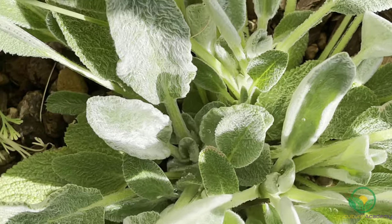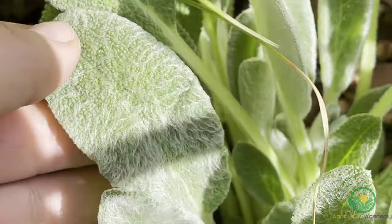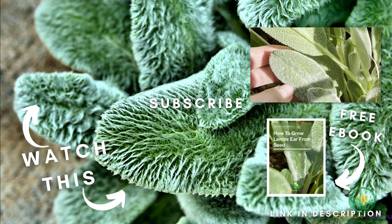Lamb's ear can also be divided when they grow too big, and you can prevent seed dispersal by cutting back any flowers as they start to grow. That brings us to the end of this video on growing lamb's ear from seed. Before you go, remember your copy of our ebook, and we will see you in the next video.